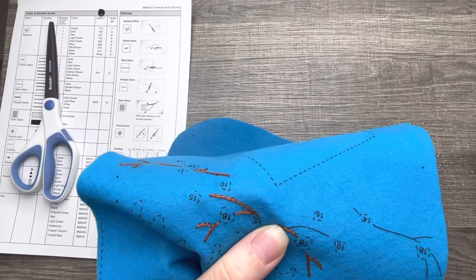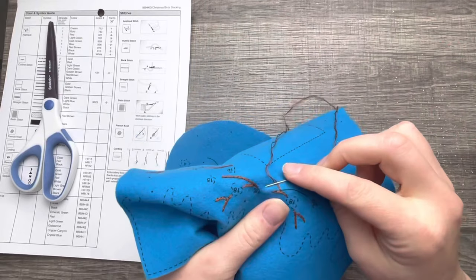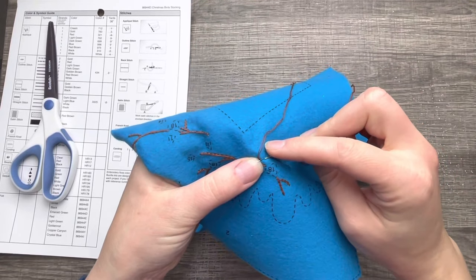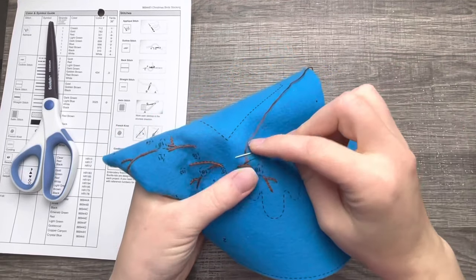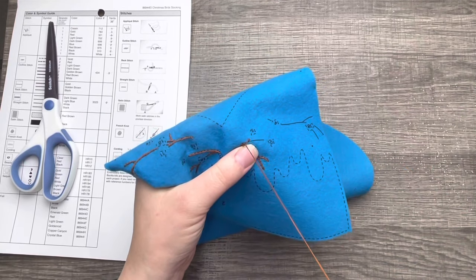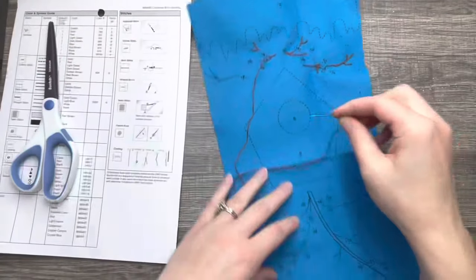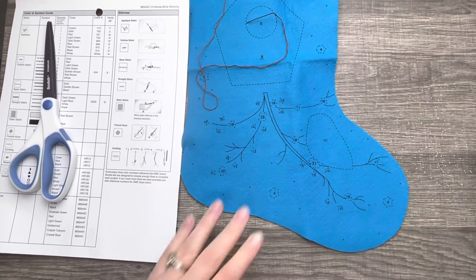We're using brown, which is a really great contrast to the blue. We're just going to do an outline stitch here. The chart will tell you how many strands to use with the type of stitch required, so if you're unsure make sure you check the chart. Most stitches will require at least two strands of color unless otherwise marked. When you're applying felt pieces it's usually one strand.